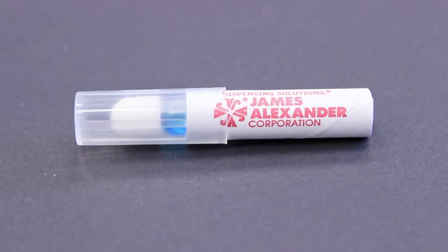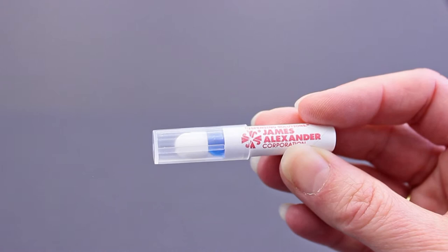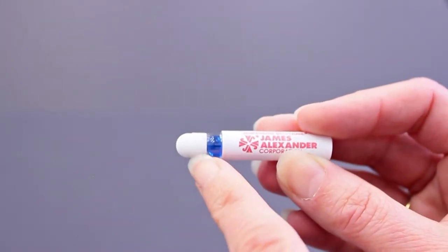James Alexander's glass swab packages are available in a variety of sizes with assorted tips. The glass swab package can be filled with any non-viscous solution for topical use. The package contains a clear over cap with a glass ampoule inside a butyrate tube.